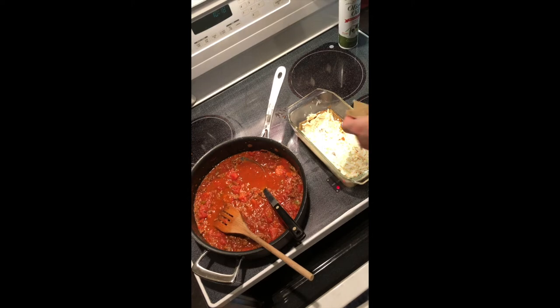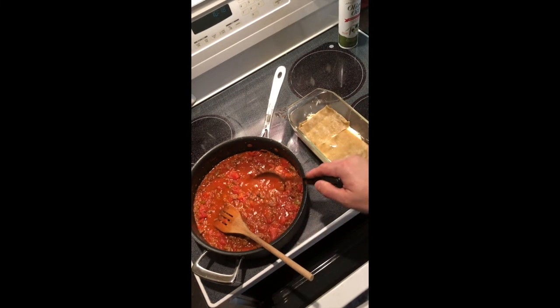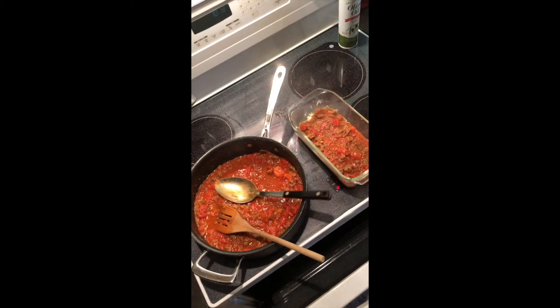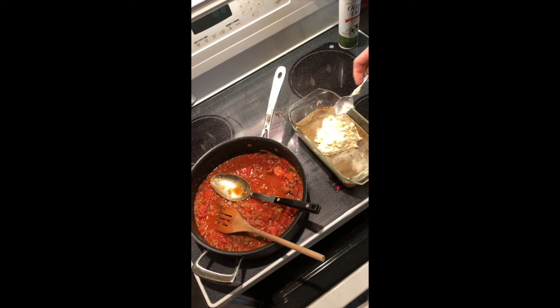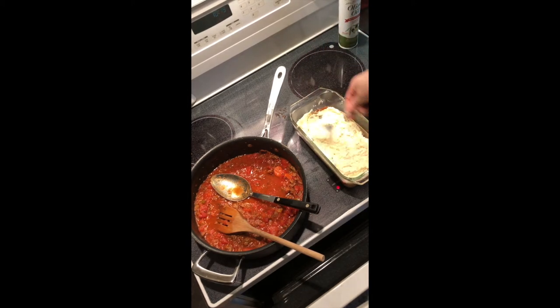We're going to keep layering this — put another layer of noodles, then another layer of sauce, and keep layering until we get to the top of our bread loaf pan. We'll end with sauce and the remaining cheese. We grated about a cup of Parmesan and a cup of mozzarella but only used a half cup of each, mixed in with a cup of ricotta cheese and two eggs. The recipe and directions will be in the comments below. We're going to add another layer of the cheese — just keep layering — and put a pretty generous layer of the cheese mixture, spreading it out evenly so that everybody who gets a slice will get an equal amount.